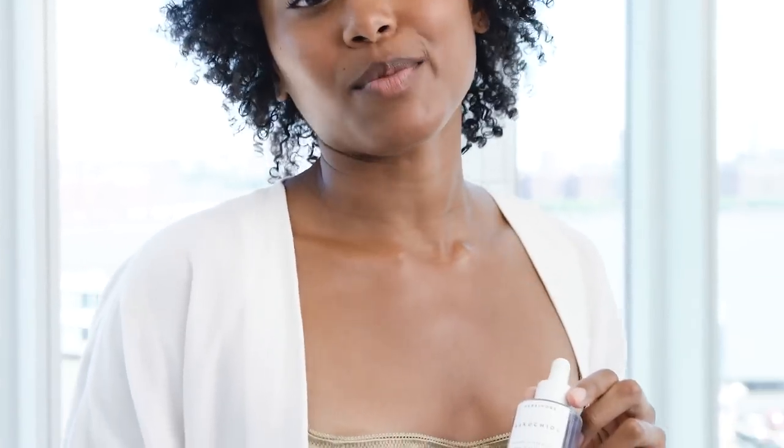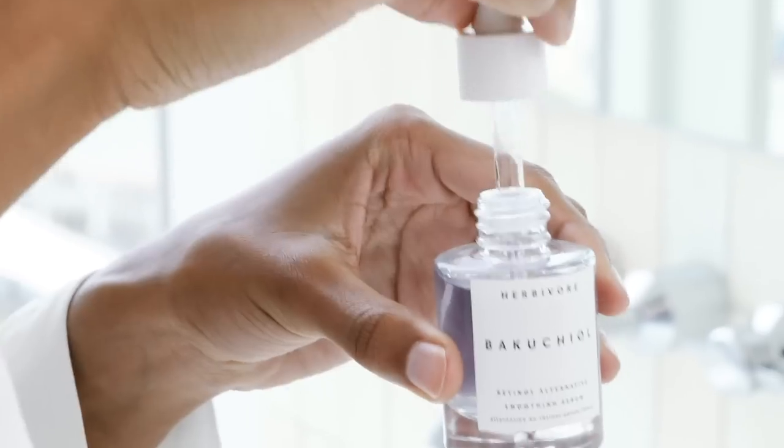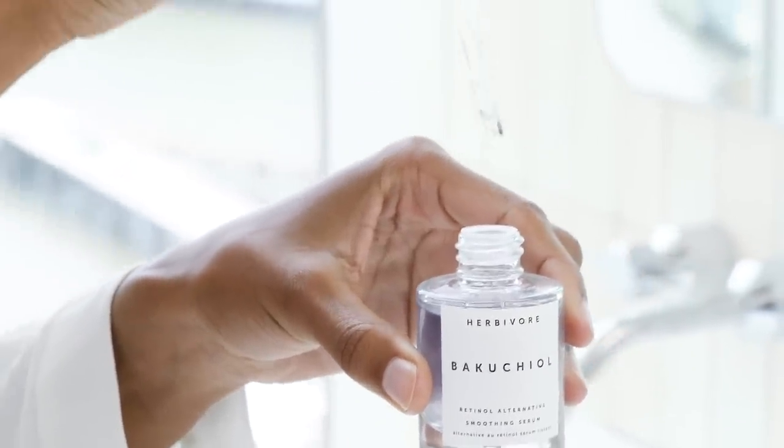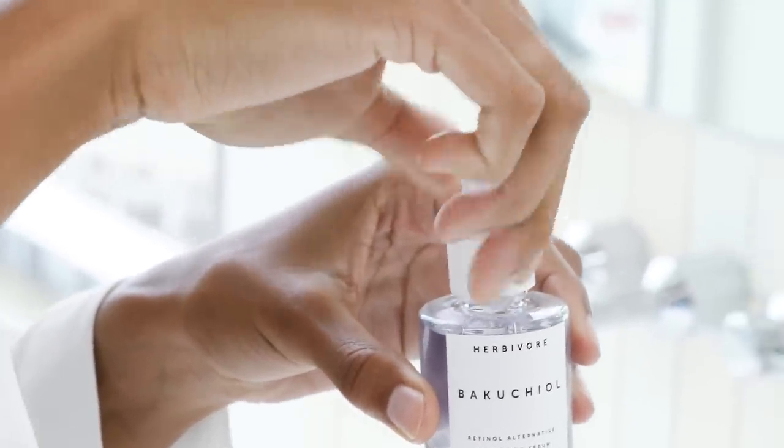Bacuchio is extracted from the babchi plant, which is a powerful antioxidant with roots in Ayurvedic wellness. The serum also includes chamella, which is a superfood mushroom that has incredible moisture retaining abilities to both plump and hydrate your skin.